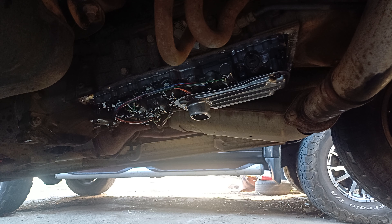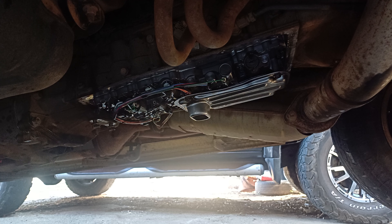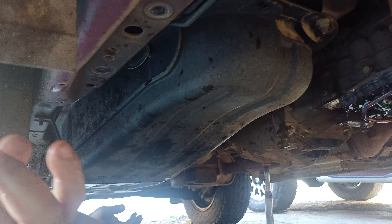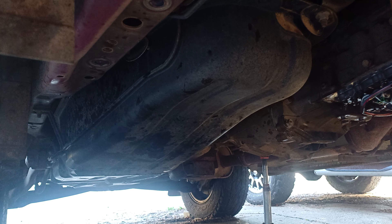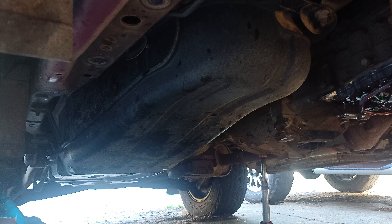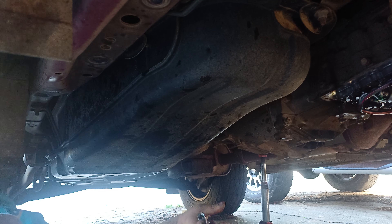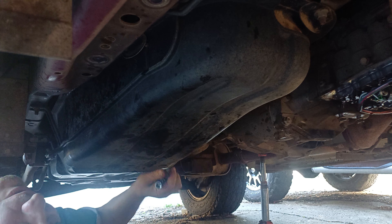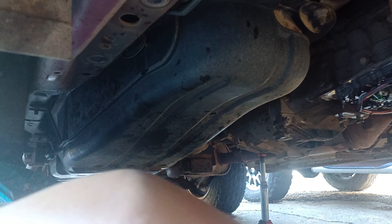I don't have the luxury of a car hoist or anything. Put the sump on slowly, put all the bolts in being careful. What I've done is put a tiny bit of silicone on the outside to hold the gasket in place — otherwise it bends all over the place and you won't get it right.